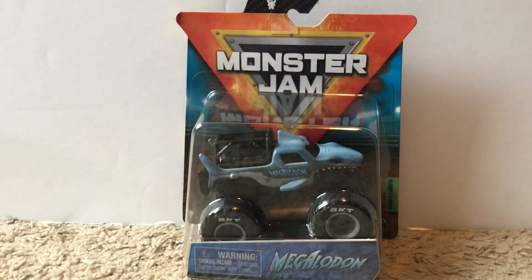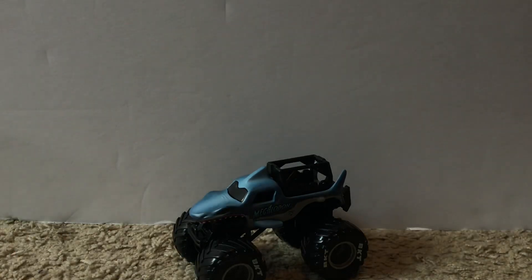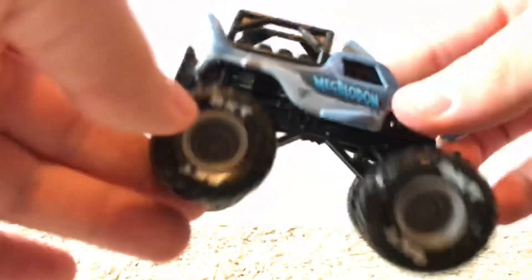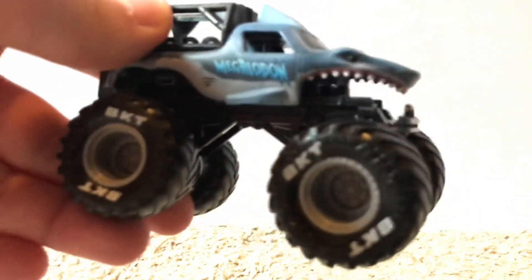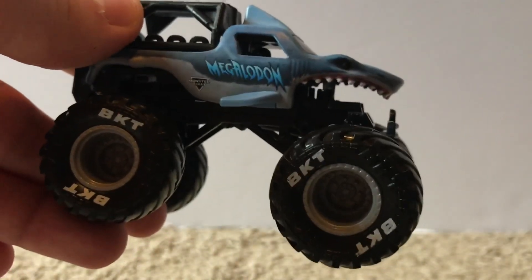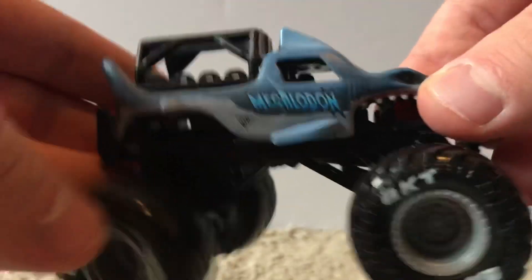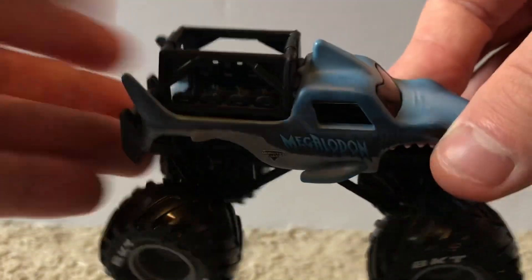The final truck, number nine, is the chase piece — the Ride Truck Megalodon. Here's a white and blue wristband. Ride trucks don't compete in actual Monster Jam, so they don't have the typical roll cage — this one actually has the same roll cage as the throwback Grave Digger. On the tires we have BKT tires with gray rims.